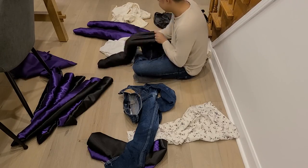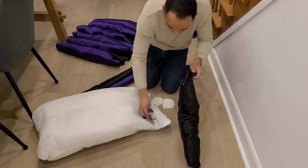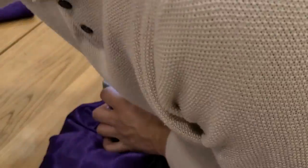For the stuffing I used a combination of scrap fabric I was going to throw out and some of the fluff from the cushions. Then, with the right sides facing each other, I sewed the tentacles along the bottom part of the bodice, spacing them evenly and staggering them in layers.